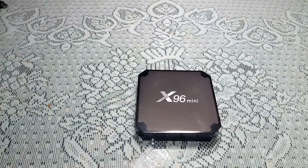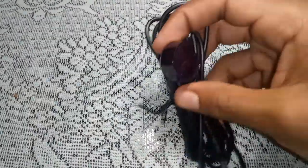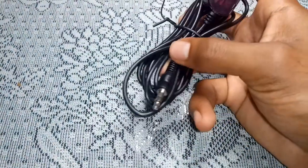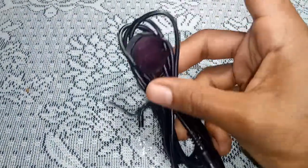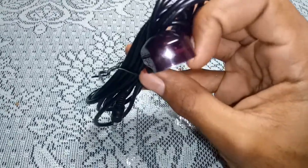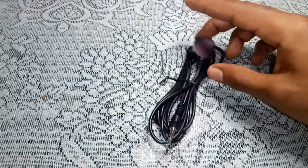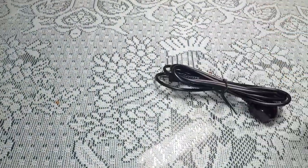Here is the external IR receiver. It's a small dongle — you plug it into the box and leave the sensor end exposed, then aim your remote at it so it can pick up a better signal.